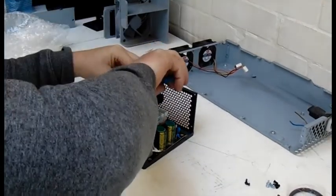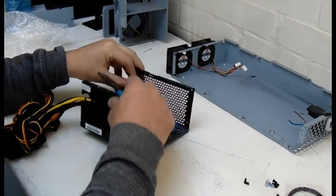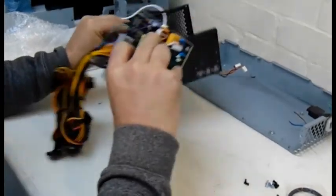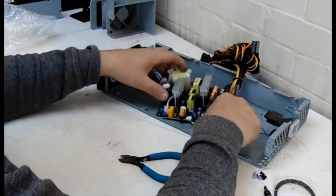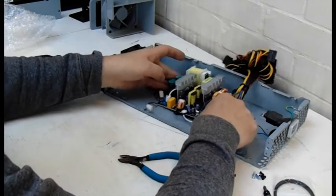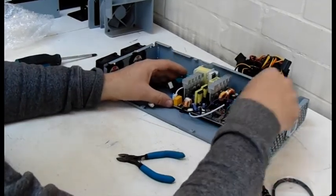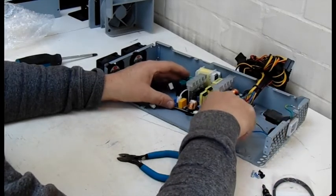Clip the cables as close to the power supply input as you can. These cables on this one are white and black. Now I position the power supply in the right place, giving me plenty of space either side and room to connect the cables at both ends.